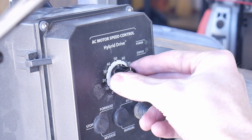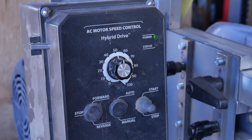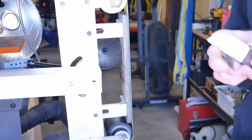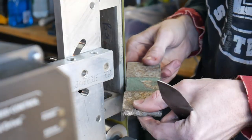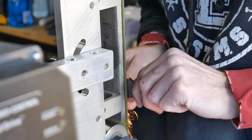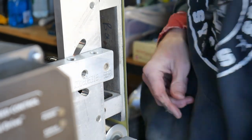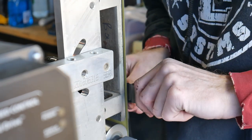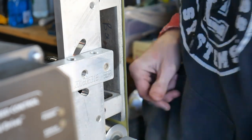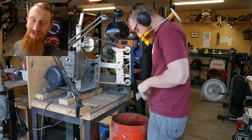Another tip worth mentioning is having a VFD. I know this isn't always financially possible, but having a VFD and slowing down the grinder has gone a long way in increasing my grinding skills. Whenever I feel like I need to do a fine detailed job, especially around the plunge lines, I can turn down the speed of my grinder and really dial in the symmetry of my plunge lines.